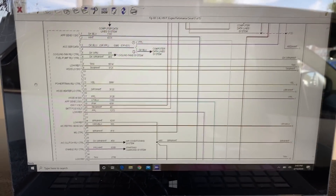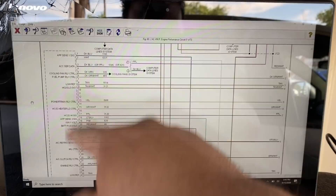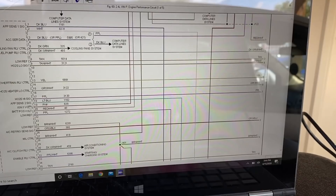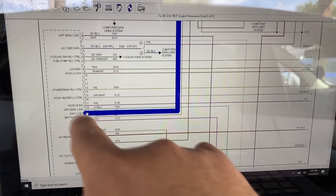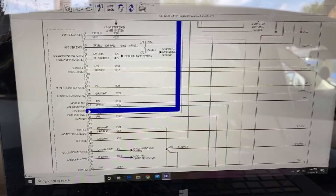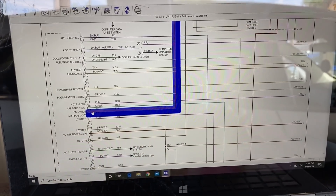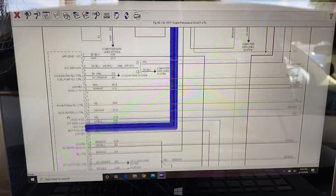I've got the wiring diagram pulled up and I located the main powers and grounds — there's only a couple of them, so this should be pretty simple. Looking at the ECM, pin number 19 is going to be a pink wire — the description says ignition one voltage, meaning voltage is only present with the key on. Pin number 20 is going to be a red and white wire — the description says battery positive voltage, meaning it has power all the time even with the ignition off.